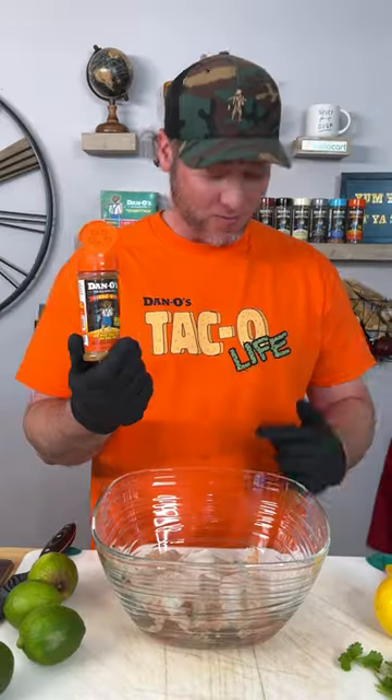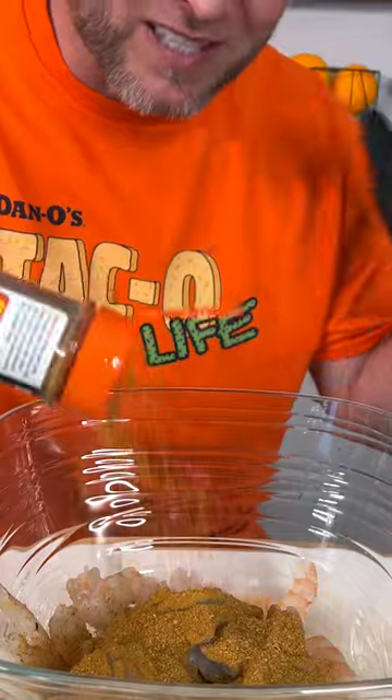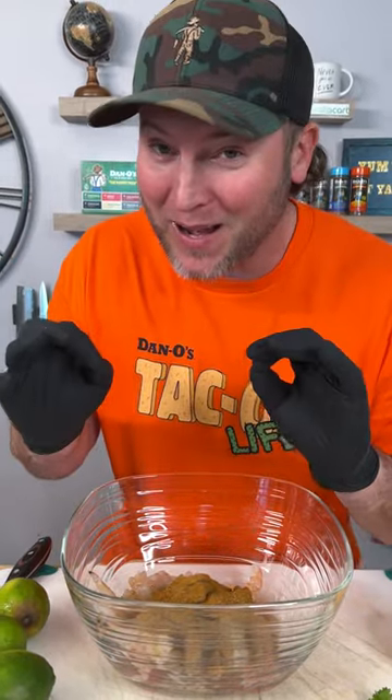We're going to grab our new orange top — that's the new Dano's taco seasoning. If you're about that taco life, you're going to love this. We are going to sprinkle generously. The special thing about Dano's is we use real sea salt, seasoning the way it should be made. We can sprinkle more than you typically would with other seasonings because we're not packed full of salt — it's the right amount.